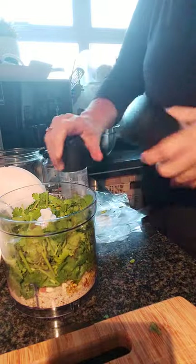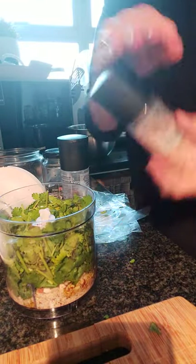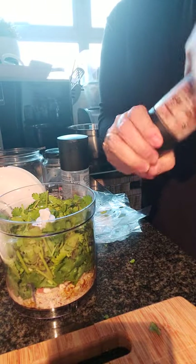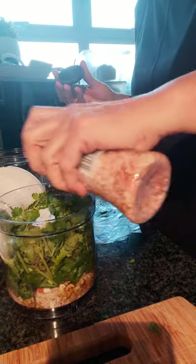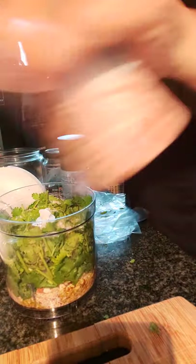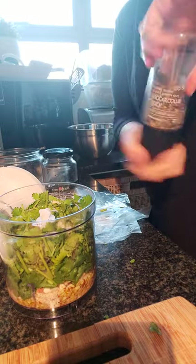Then of course you've got to do a little bit of seasoning, so we have some lovely pink salt and some pepper — some lovely cracked black pepper.